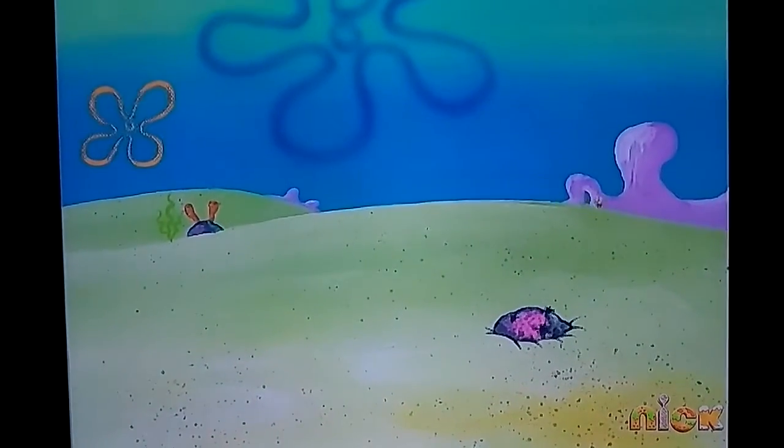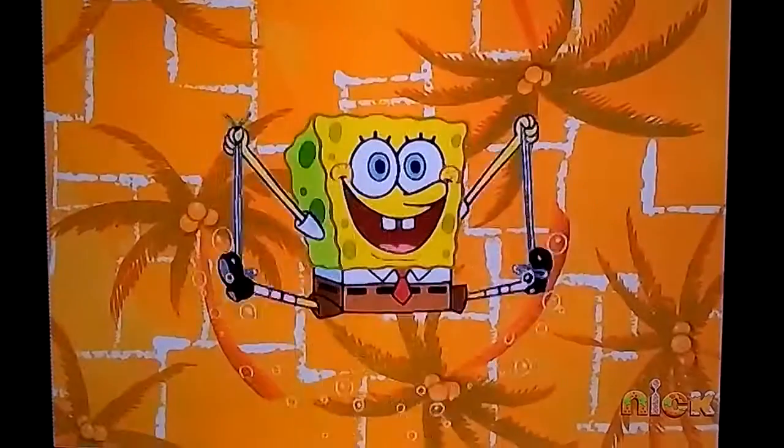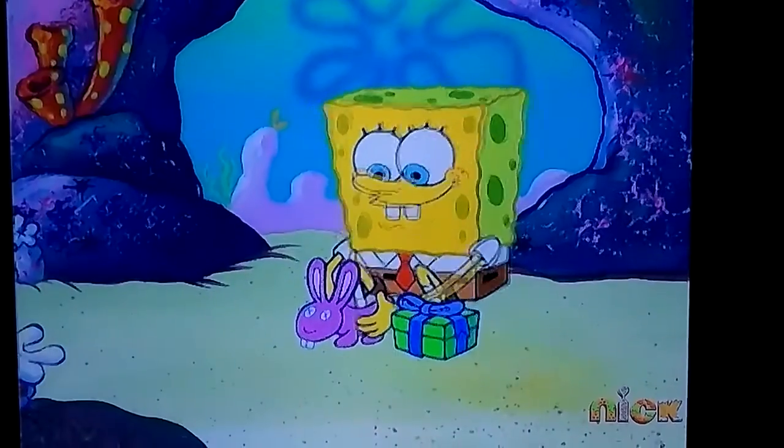You go over and back, left to right. Loop-de-loop and you roll them tight. Like bunny ears or a Christmas bow. Lace them up and you're ready to go.